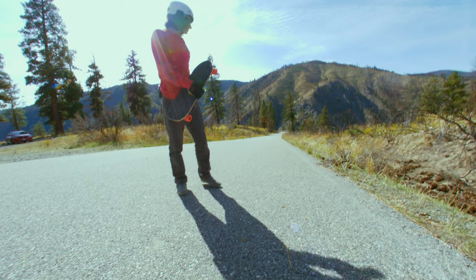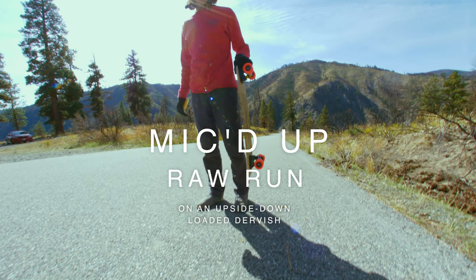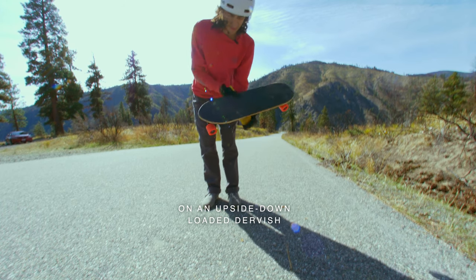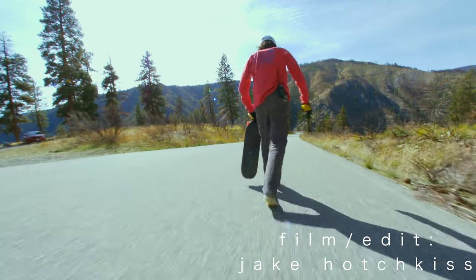Good morning folks. We're going to be skating this road on this skateboard. We're looking good. All right, here we go.